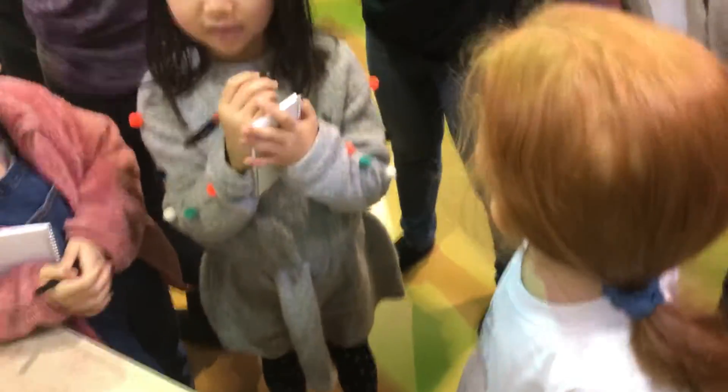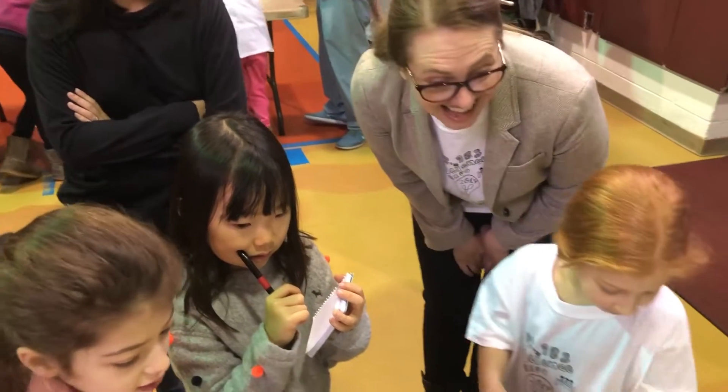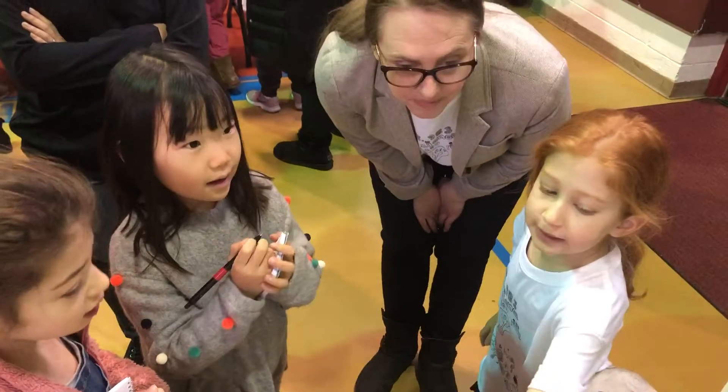Oh wow, did you blow up the balloon? That's the last picture. Look at that. Was that like your best one? Yeah, but the problem is, it doesn't work.